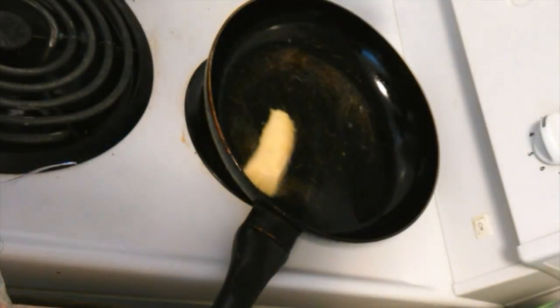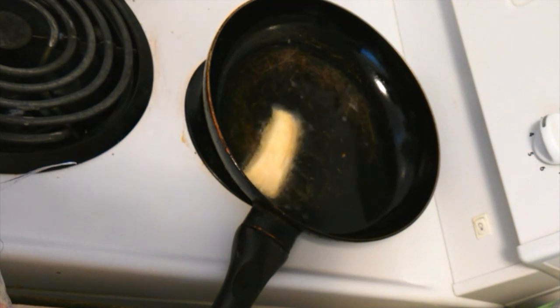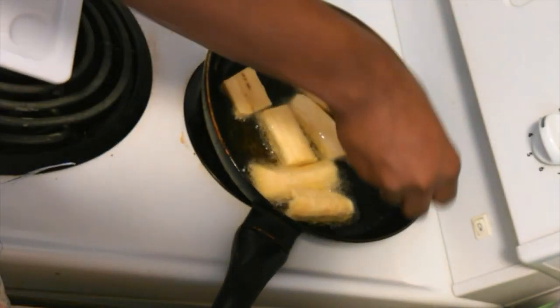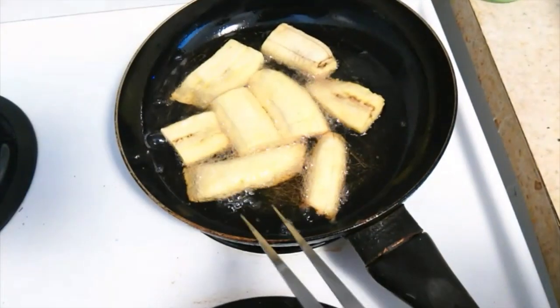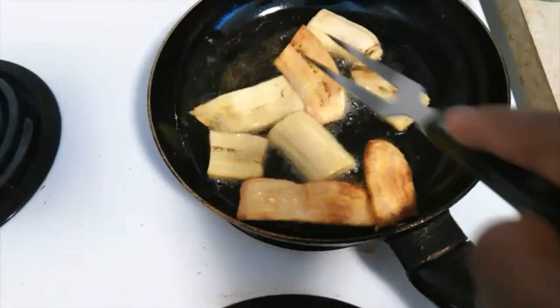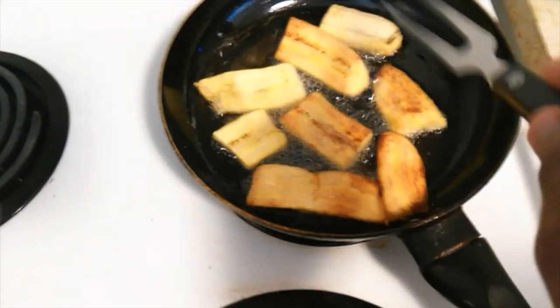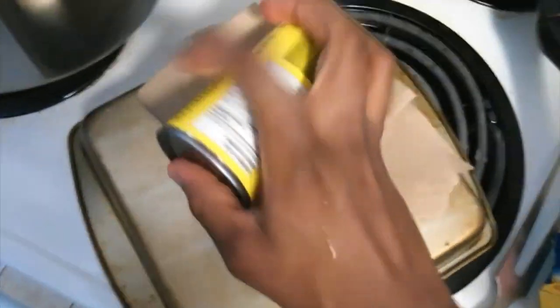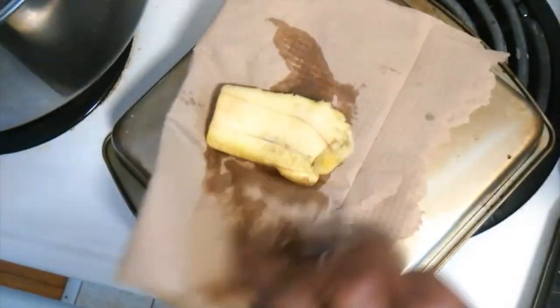Add your plantain to your frying pan at medium low heat and let those fry. Once done frying, flip them over — that golden brown color is exactly what you're trying to achieve. You can get them darker if you want. With chunky ones you can place them in a paper towel and press with something hard to flatten them, then add them back to the pan to finish frying.